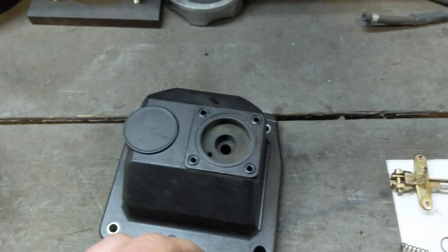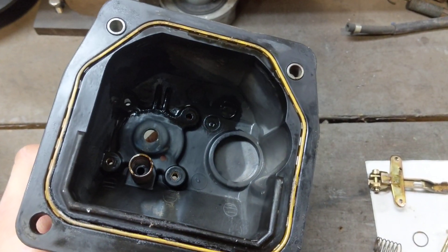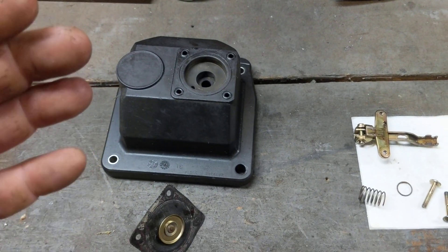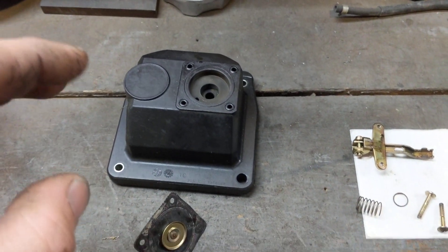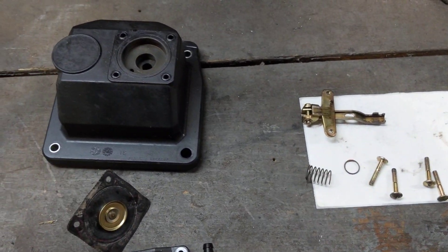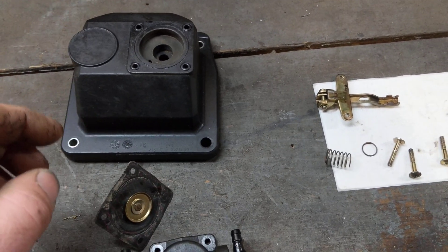What happens is the fuel runs through the diaphragm, leaks through, and literally drips down into the engine through the valve cover, slowly filling the engine up with gas. It thins out the oil, and at some point, when there's too much oil and gas inside the engine, the machine will start to blow smoke — big plumes of smoke. When you see that, you know you've got gas leaking into your engine.